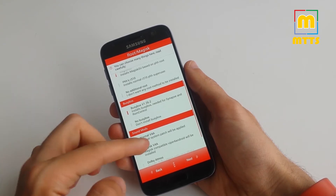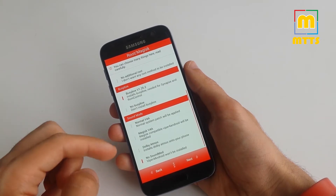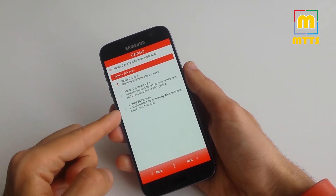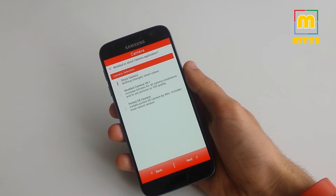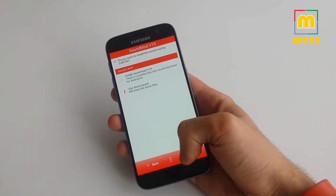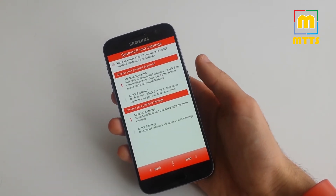You can choose BusyBox or no BusyBox. For sound mods, I usually leave it without any, but you can choose from these three options. I usually choose the modded camera because you get 100% quality for pictures and an increased bitrate for all videos filmed with the device. Or you can choose the ported S8 camera with sound mod if you want custom sounds, and custom or iOS 10.2 emojis.